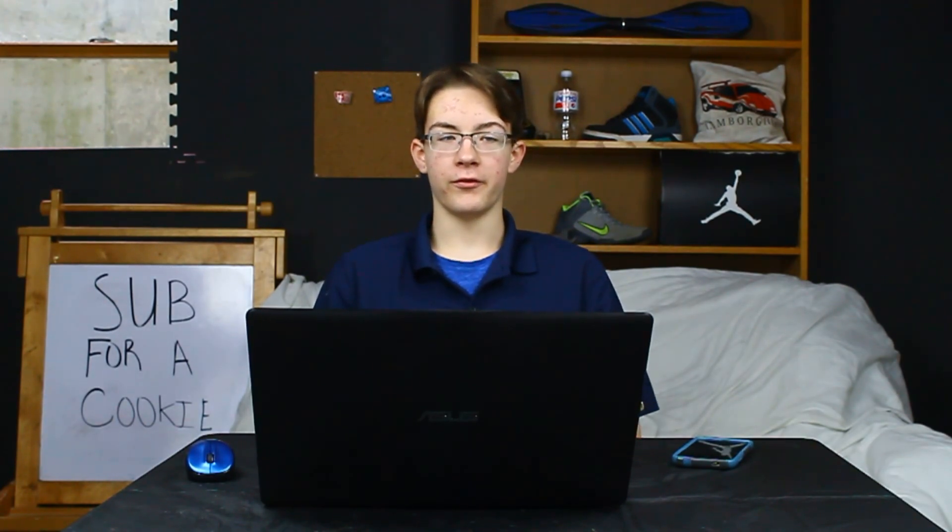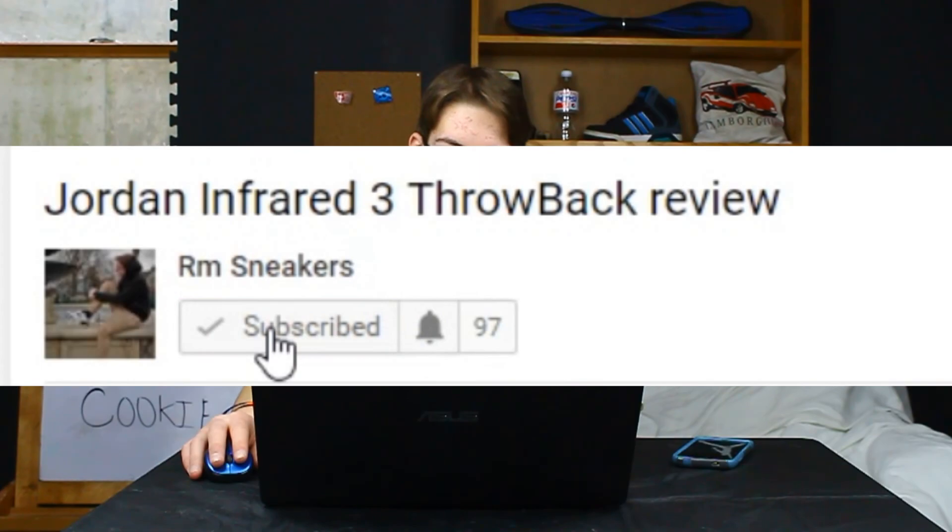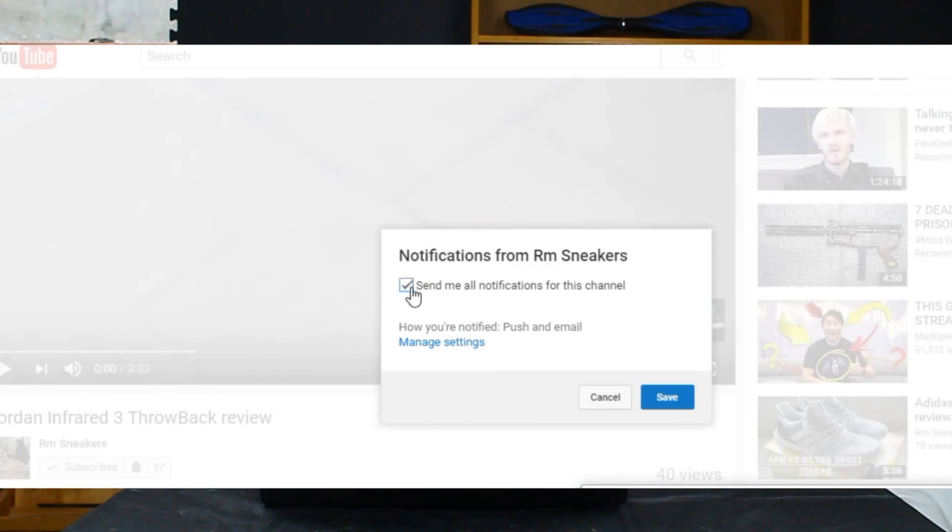This guy is actually pretty good — he knows his stuff. I wish he would post more videos because he would actually be pretty decent. Go sub to his channel and check it out. Also don't forget you can subscribe to my channel by clicking the subscribe button, clicking the bell, checking the box for all notifications, and clicking save — that's how it's done.